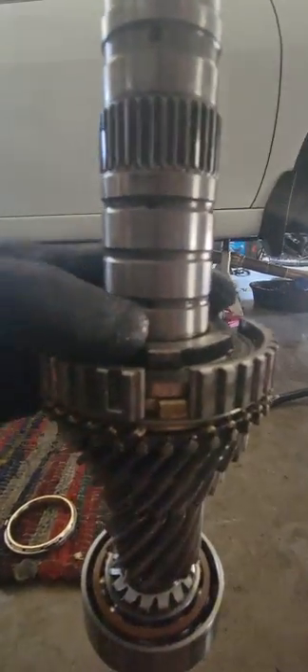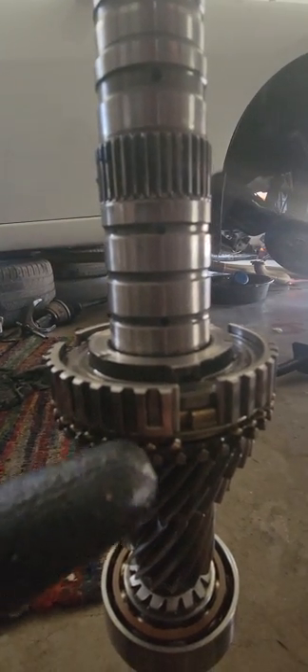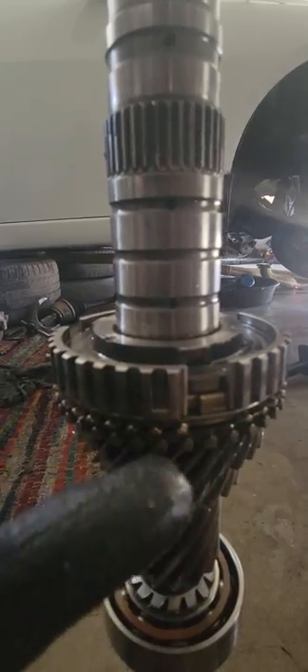Now we put the synchro gear — here we go, right there. Make sure the teeth are aligned right there. One detail: this U-form shape you see here.